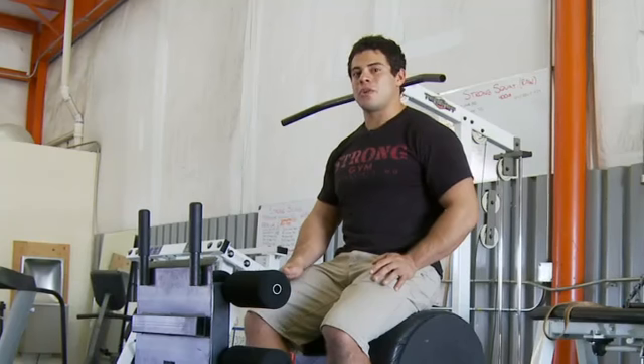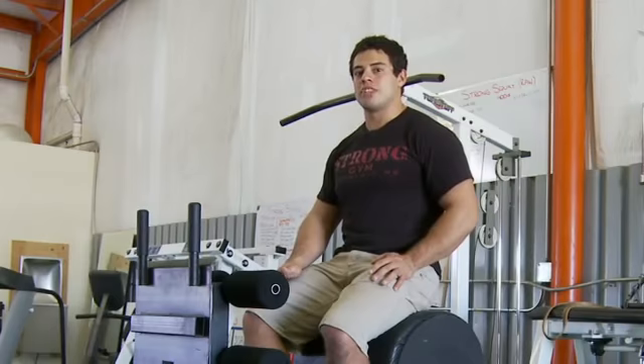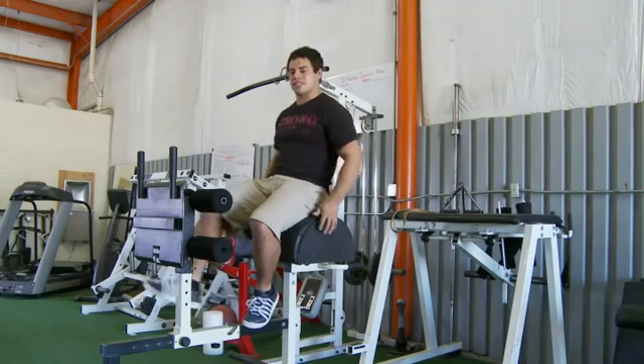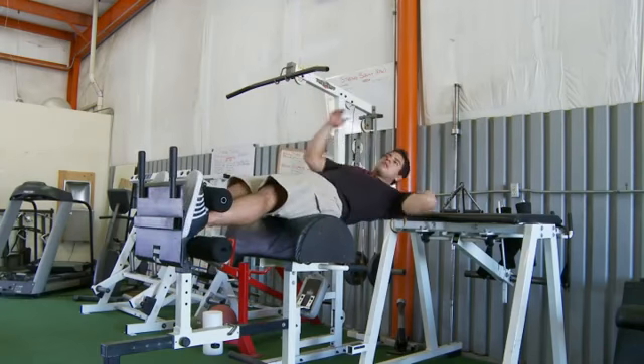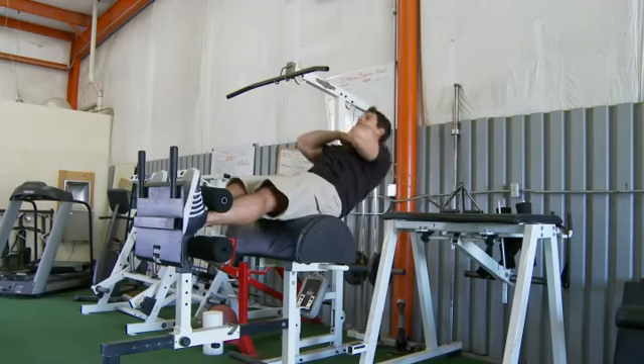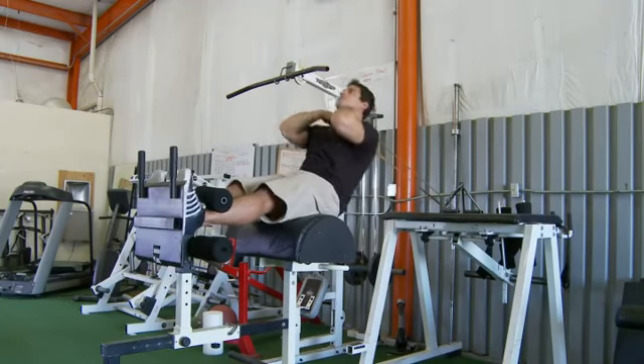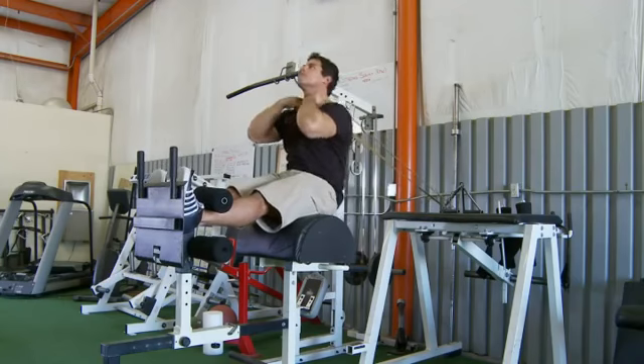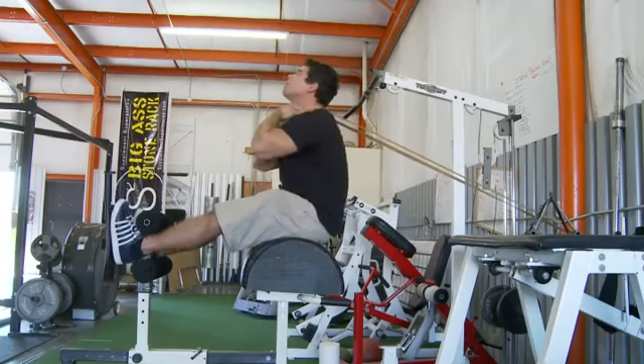The next exercise I'll go ahead and perform are Roman Chair Sit Ups. I'll go ahead and show it with the resistance band just to add resistance. This exercise is great for building up your rectus abdominis.